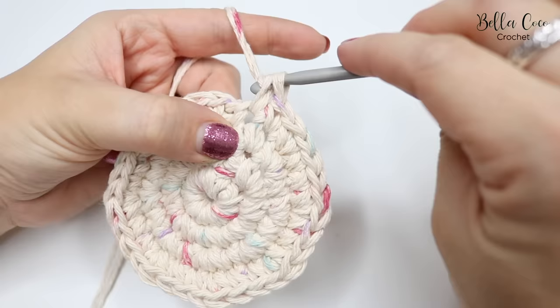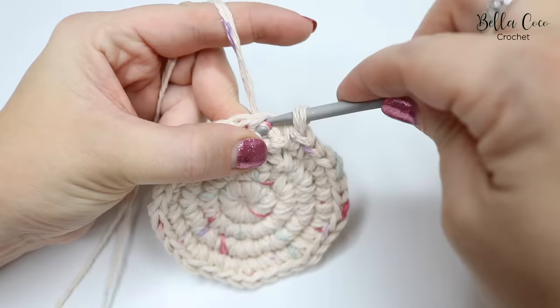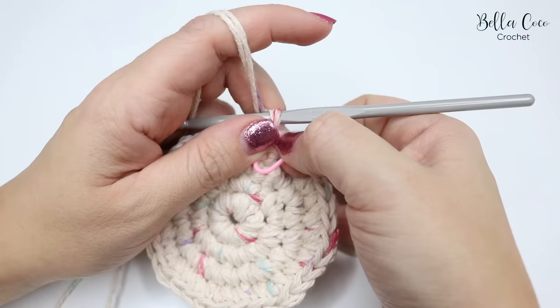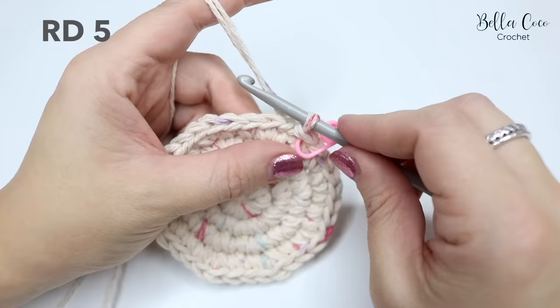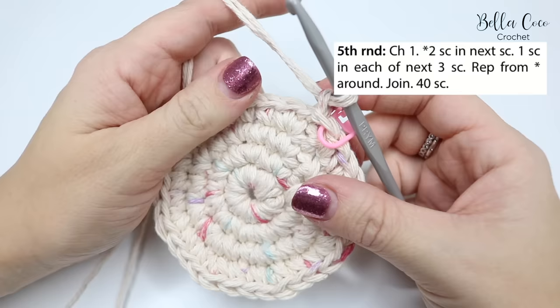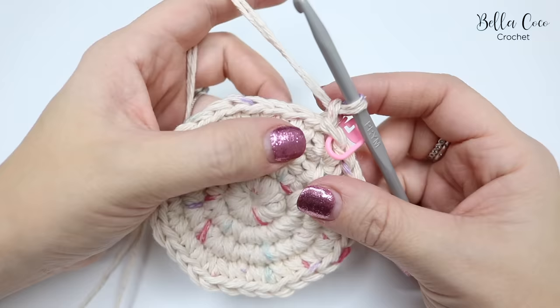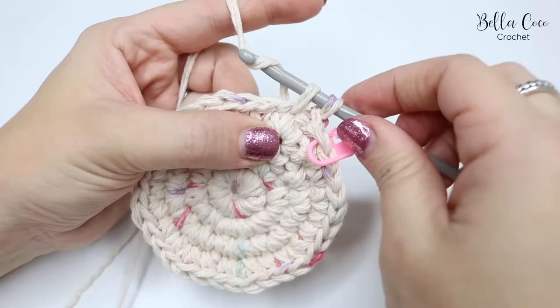I've worked my way round and I'm about to do my last stitch where the stitch marker is. I'll connect my last stitch to my first with a slip stitch and mark the end of the row. Round five: chain one, then the pattern repeat is two double crochets into the next stitch and one double crochet into the next three stitches — a five-stitch repeat — ending up with 40 double crochets.